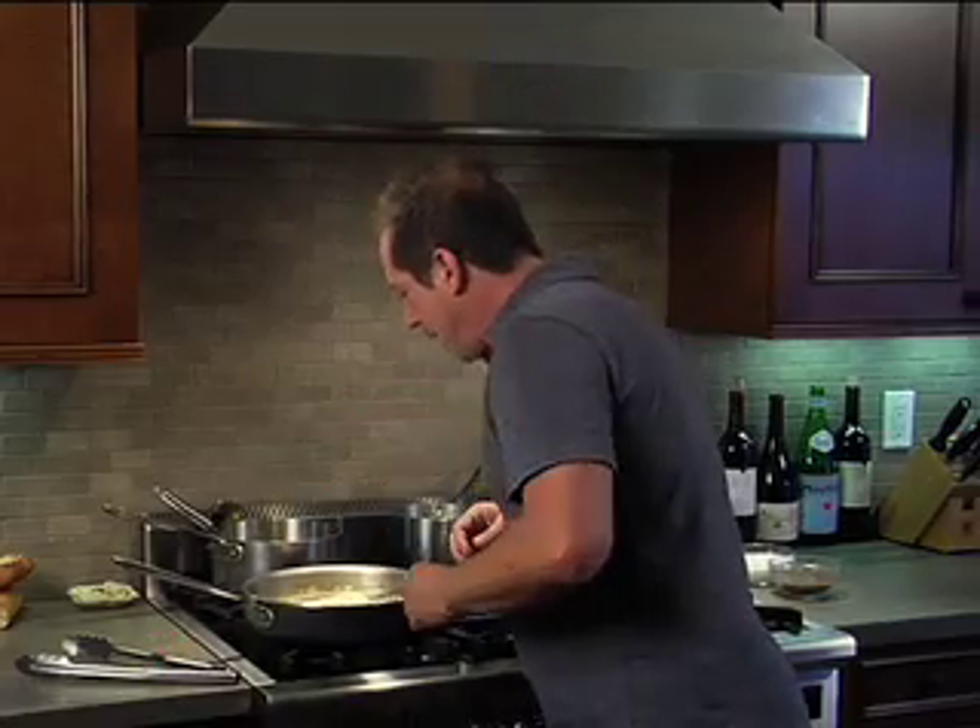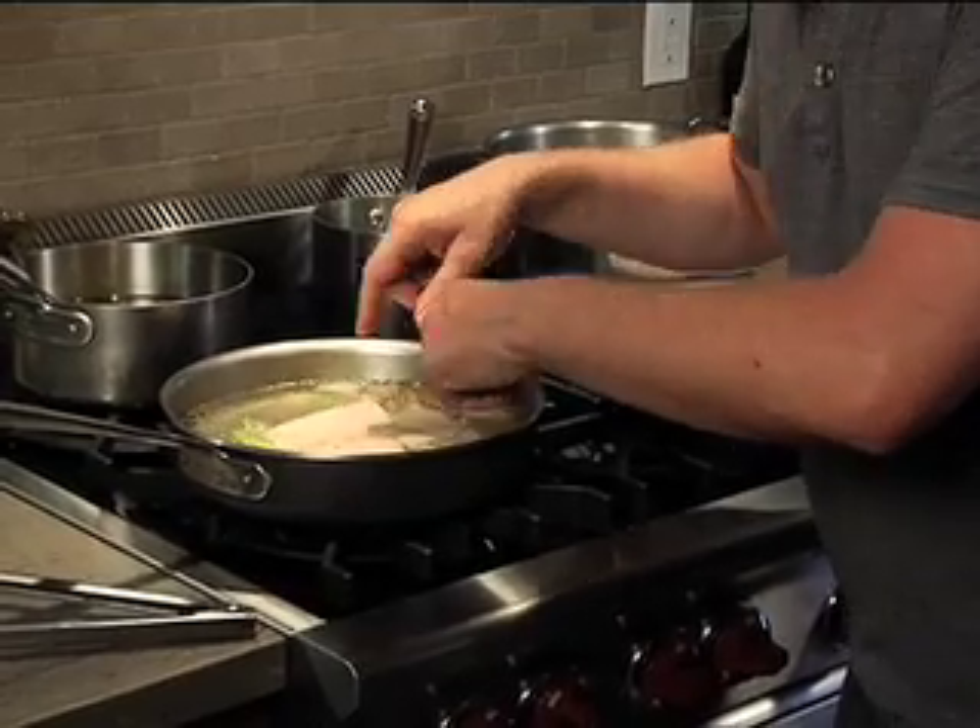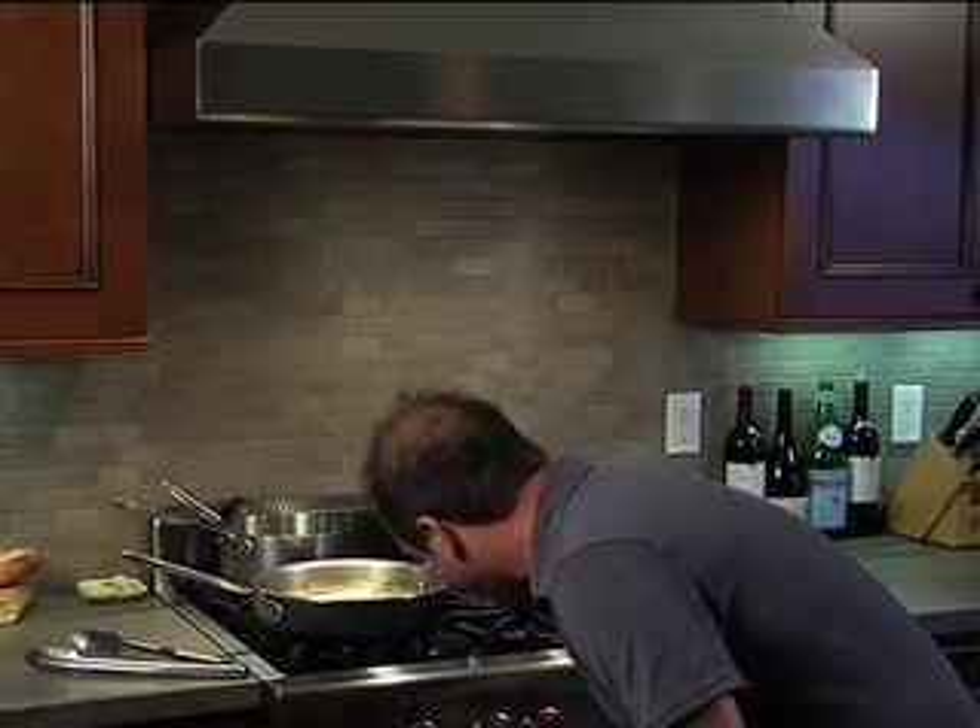Here we go, we're looking in the pan. It's almost getting too fierce in there — you can see how the fish is starting to pull apart a little bit. So I'll just turn it down a little bit more.